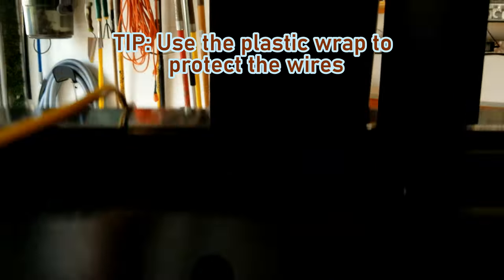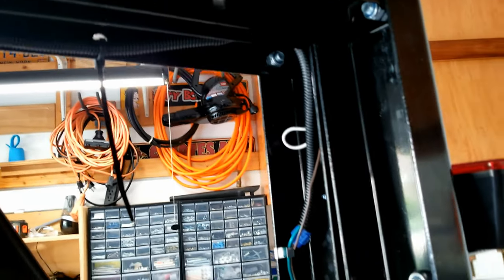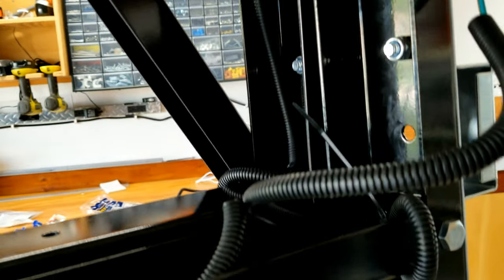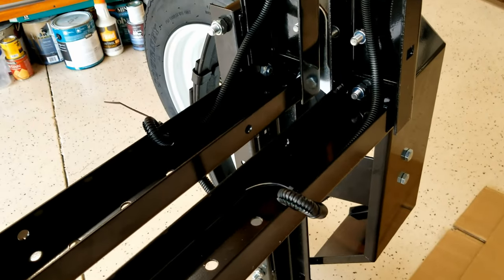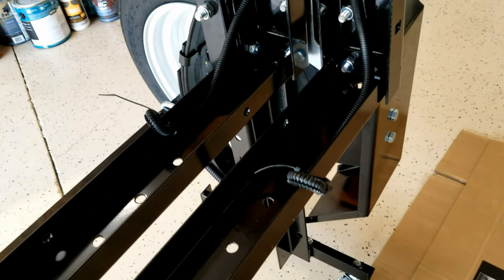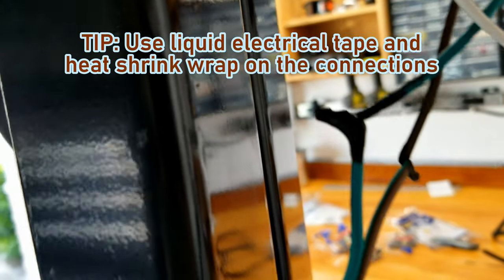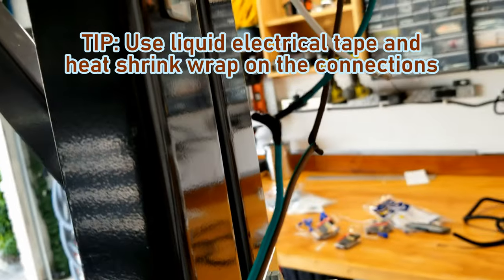The black plastic wrapping that you see didn't come with the trailer — I got this to protect the wires from anything kicking up and damaging them. I found it easier to do the wiring with the trailer all folded up. This is actually important as it will allow you to make sure there's enough slack in the wire when you fold it, so you don't have a frustrating problem later when you realize you can't fold it because the wiring doesn't have enough of a gap. I went ahead and used liquid electrical tape and put heat shrink wrap over the top to get as much protection as I can at the connection points.